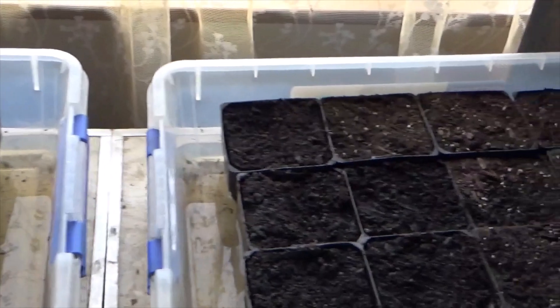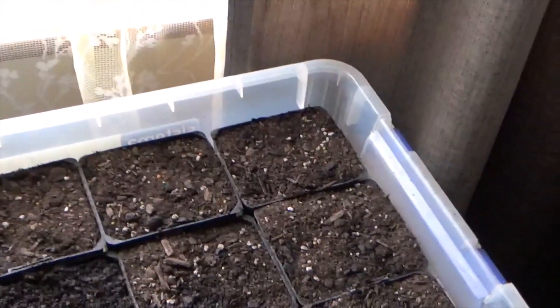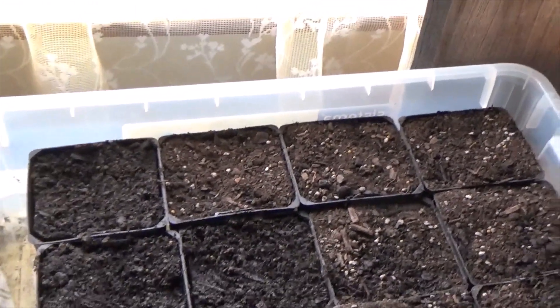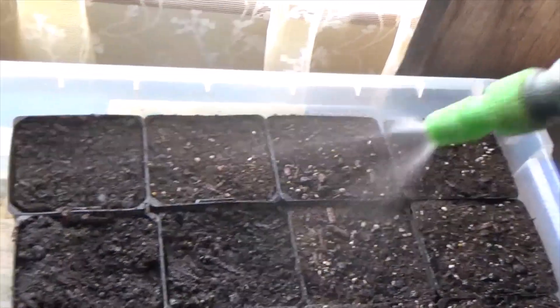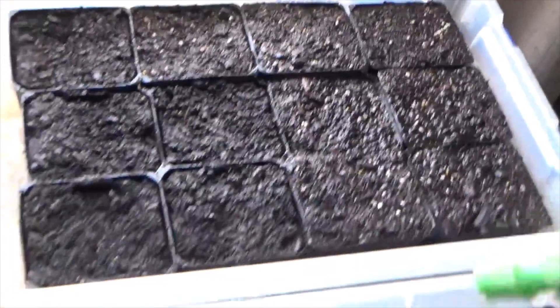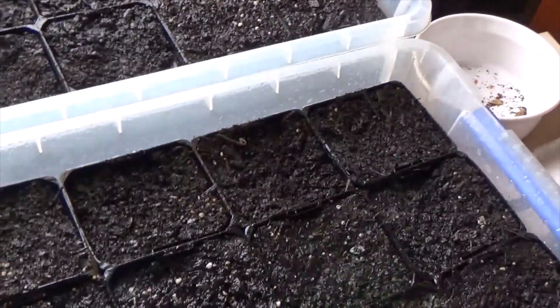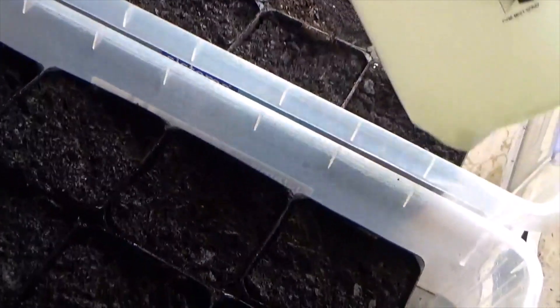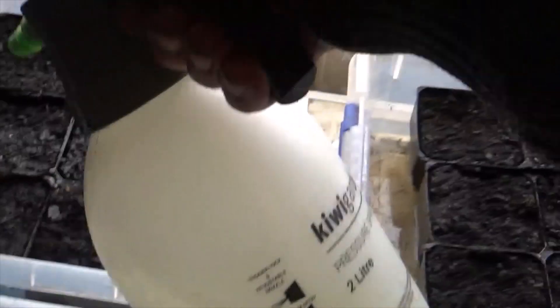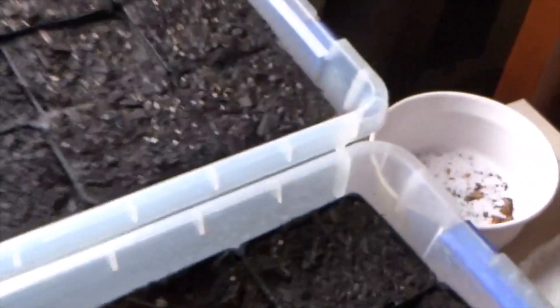I set these up with water yesterday afternoon, left them inside overnight so they warm up. You'll see some of them haven't got wet — that's because that's last year's seed raising mix, but it'll be fine. I'll wet them down with this. Get them nice and wet on the top. Just remember, your seeds are only spread along the top, they're not buried. It's important you get the top wet. These ones that are dry — by tomorrow they'll be soaked up.